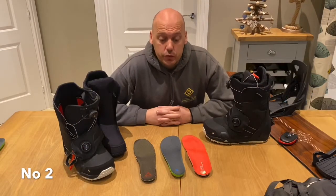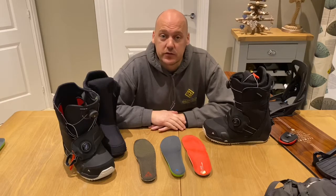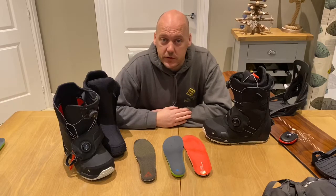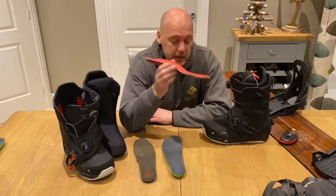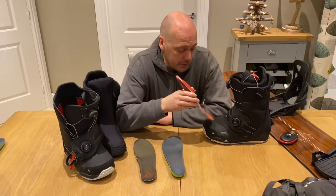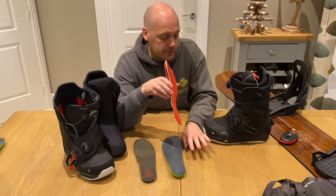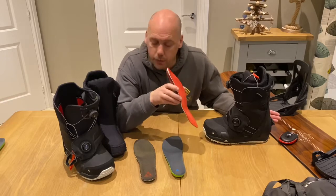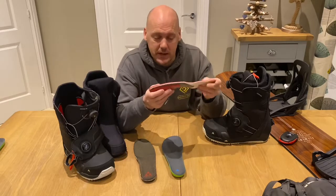Ride Right Waxing top tip number two: insoles. Big thing is insoles. What I have done over the years is tried many different types of insoles — ones that come with the boots all the way to what we've currently got here, which is a fully heated insole. This is my big top tip: making sure your fitment of your boots is spot-on. If you put your foot in your boot and you can scrunch your toes up as a snowboarder, then there is too much room in the front of your boot.